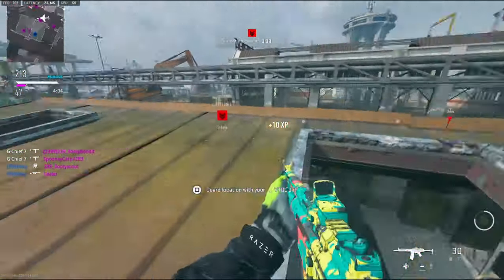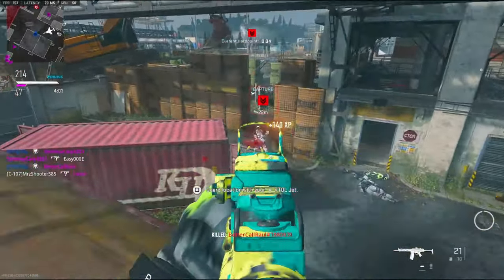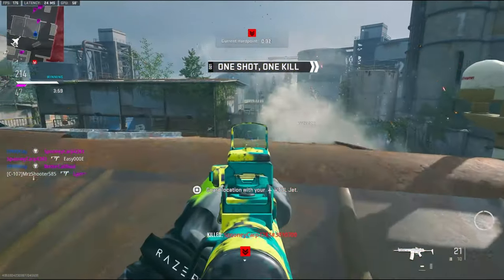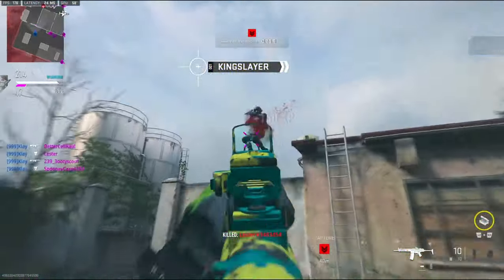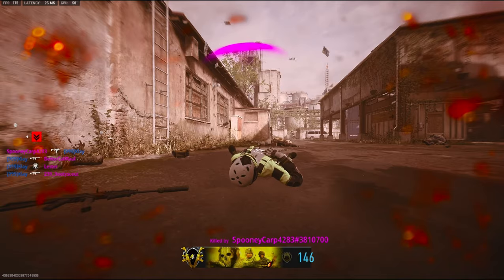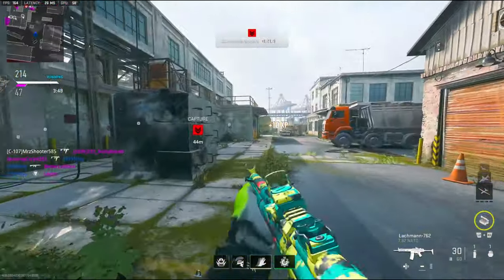They're all swarming right here. Look at them, scattering like ants. We got them on the run. Oh my god, I'm just destroying them. Grenade, move!